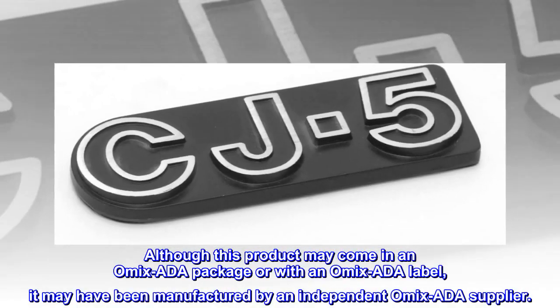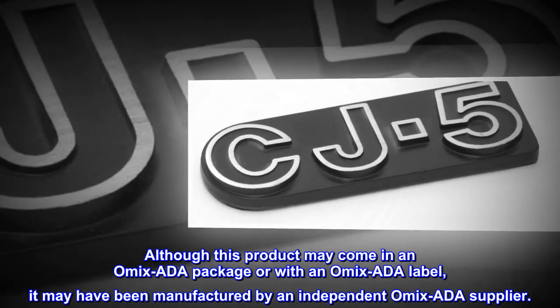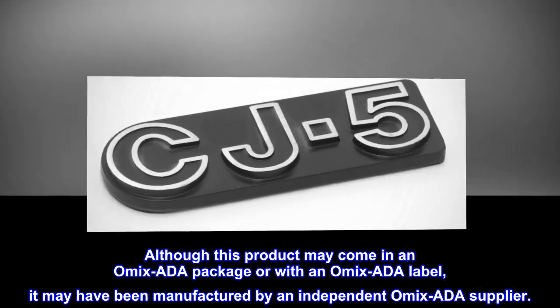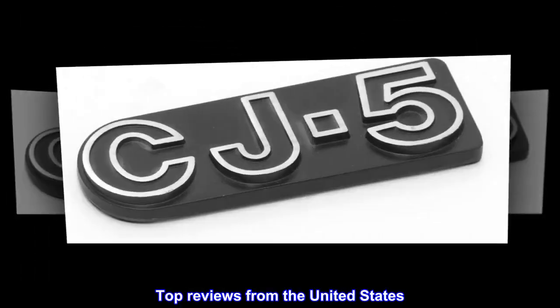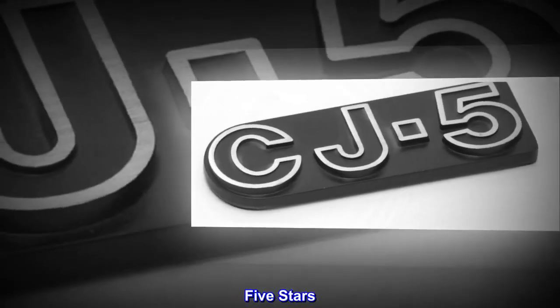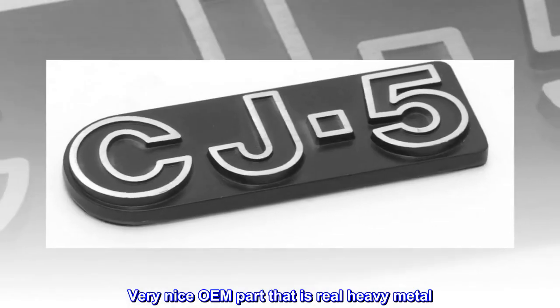Although this product may come in an Omix-ADA package or with an Omix-ADA label, it may have been manufactured by an independent Omix-ADA supplier. Top reviews from the United States: five stars — very nice OEM part that is real heavy metal. You can't beat that for twenty dollars.